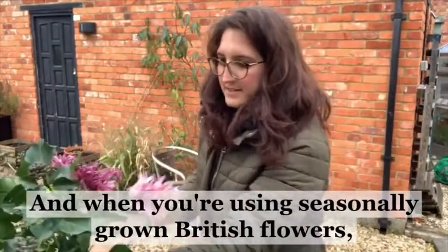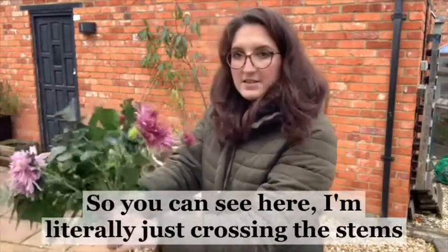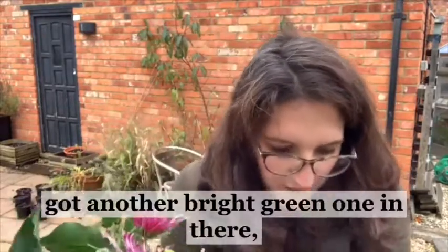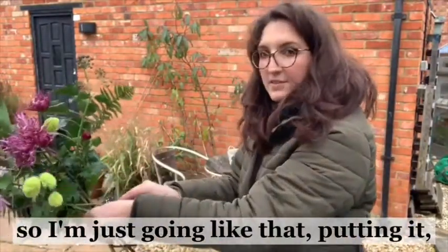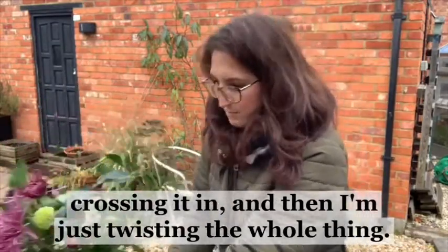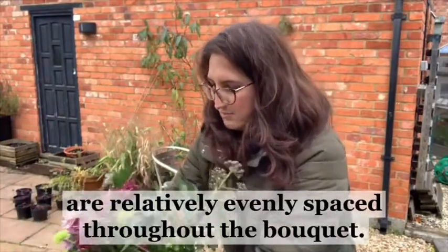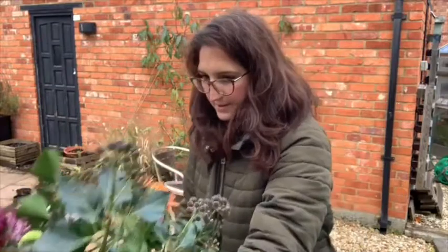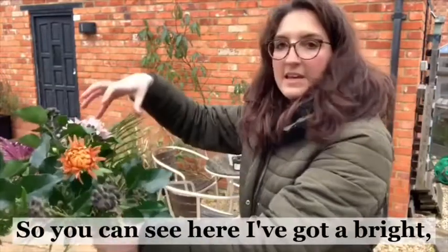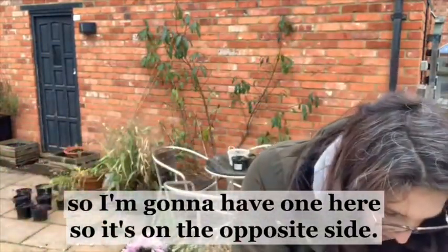When you're using seasonally grown British flowers, that is definitely a bonus. You can see here I'm literally just crossing the stems - going like that, putting it in and crossing it, then twisting the whole thing. I'm trying to make sure all the things I'm adding are relatively evenly spaced throughout the bouquet. You can see here I've got a bright light blue coloured one, so I'm going to add one on the opposite side.